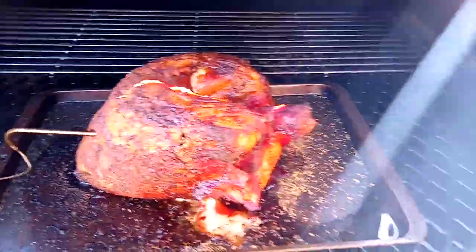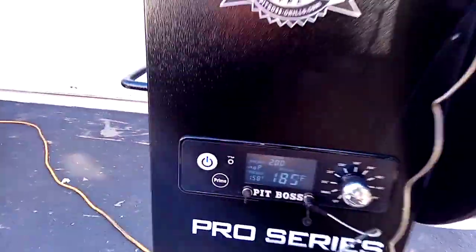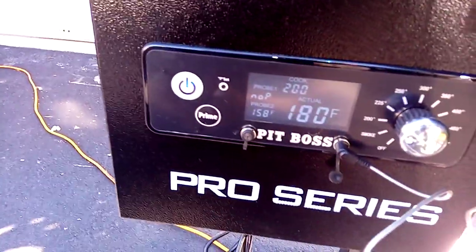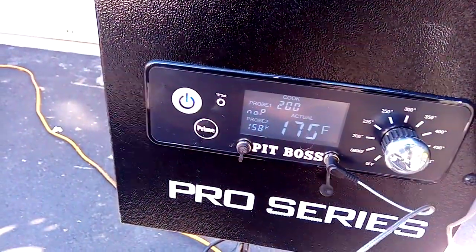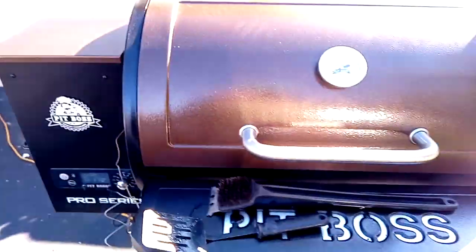I think she's almost done — it's at 160, we're at 158. Two more degrees to go. She's been on for about seven hours now.